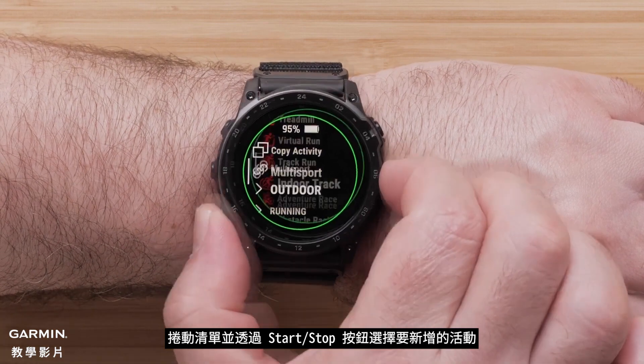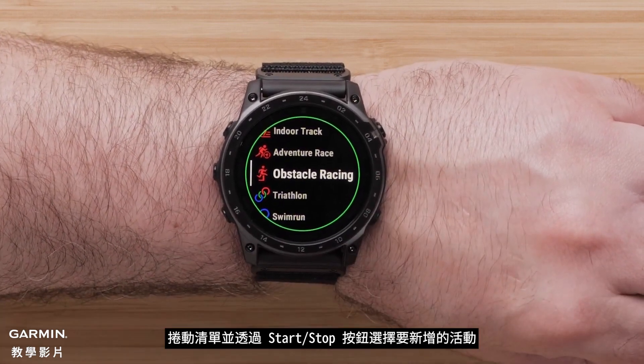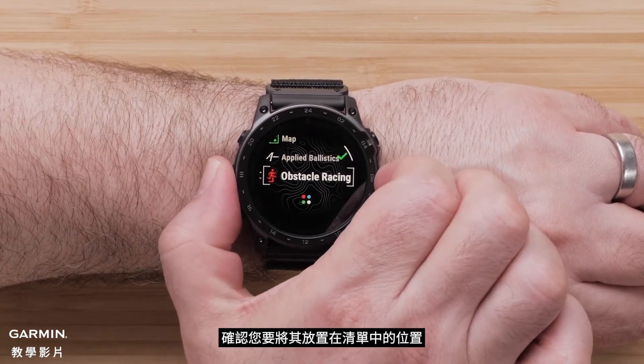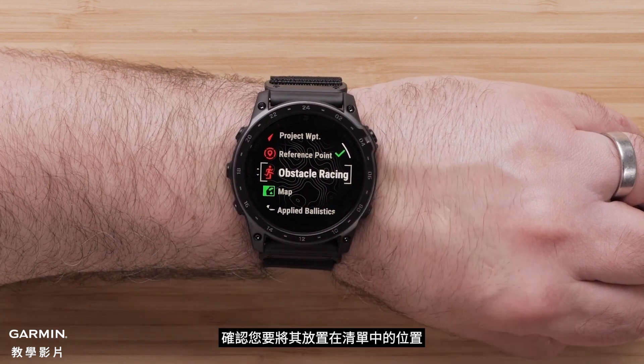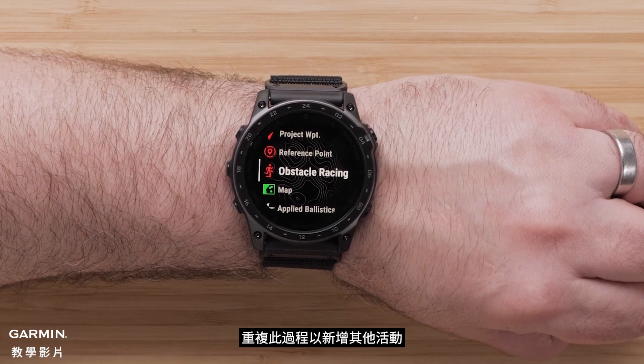Scroll through the list and select the activity you want to add by pressing the Start Stop button. Next, confirm where you want to place it in your list. Then repeat this process to add other activities.